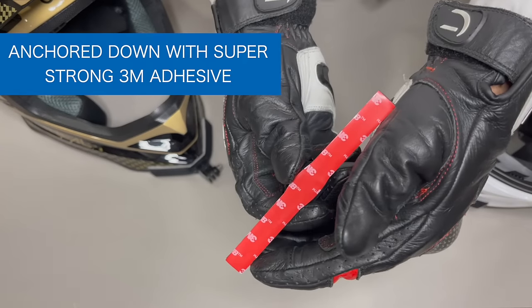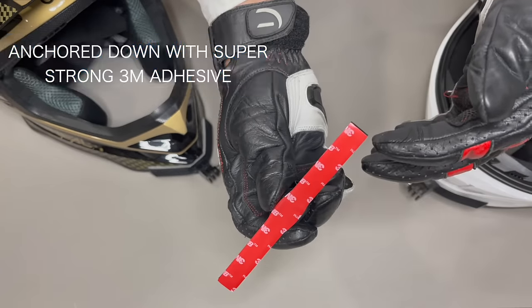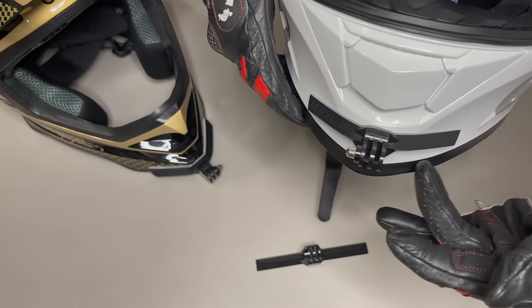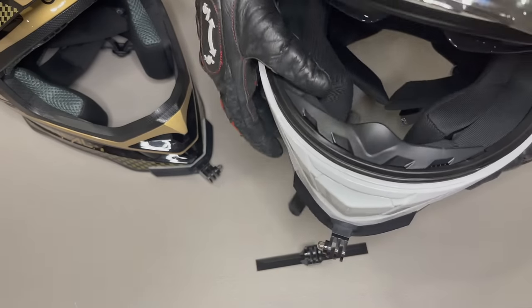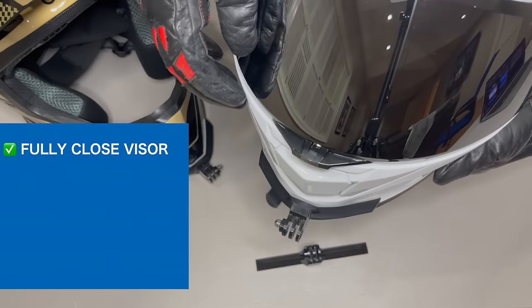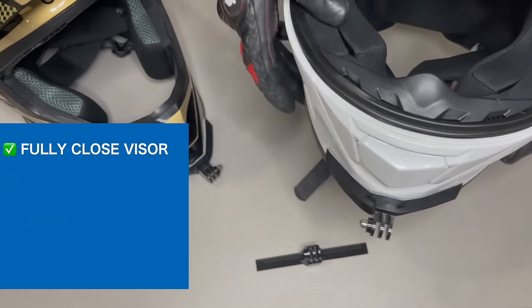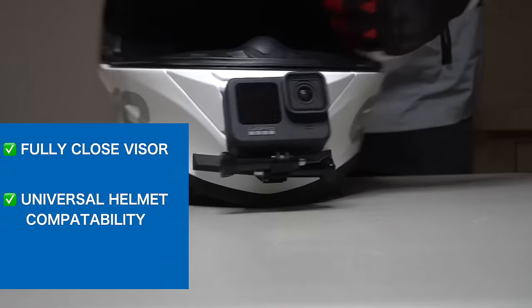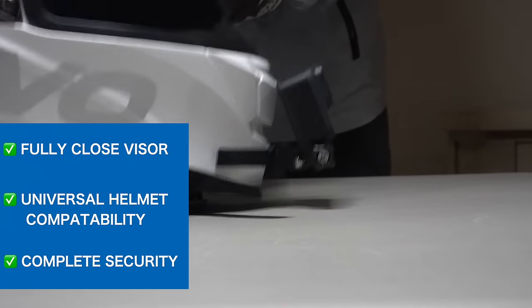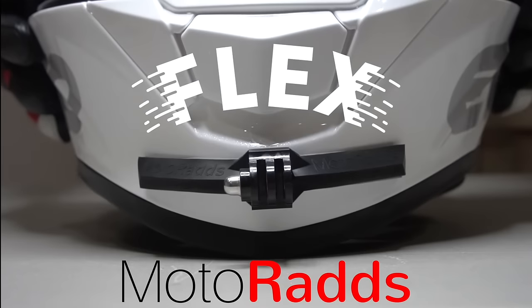It's anchored down with the strongest foam adhesive from 3M, creating a complete seal along the helmet's surface. This means that unlike other products using straps, there's no visor interference, so you can fully close your visor. There's no concern about helmet compatibility, and most importantly, you can be rest assured that your action camera is completely secure. FlexSlim by MotorRats.